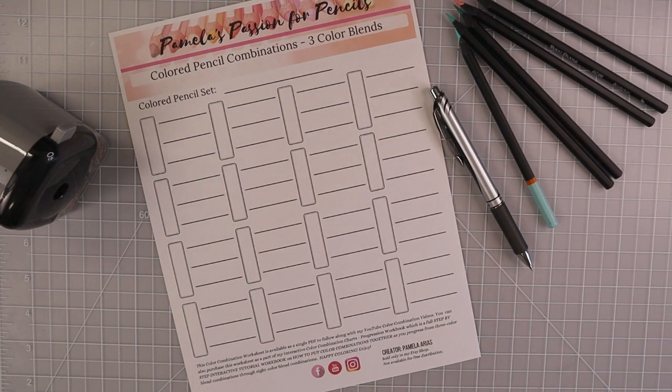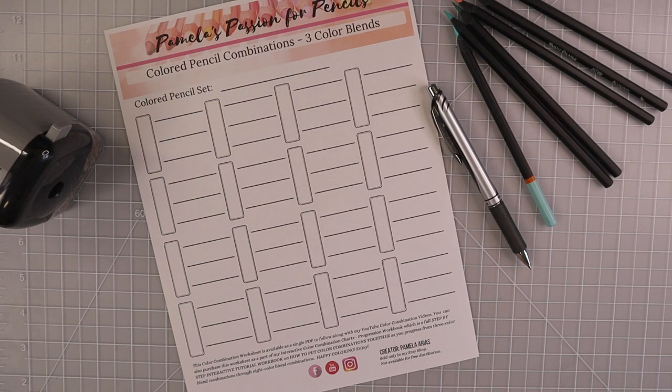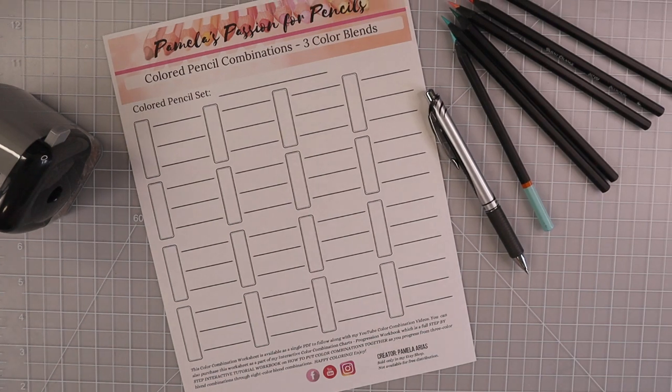In the description box below you'll always find links for my Facebook group, email list, Patreon, and now my Etsy store. I also have a huge workbook in progress that's going to include tons of Prismacolor combinations — more than you've probably ever seen. I'm only on the reds right now, going down the list combining all the colors that go together with each pencil. It's going to be fabulous, though I still have quite a bit of work ahead.